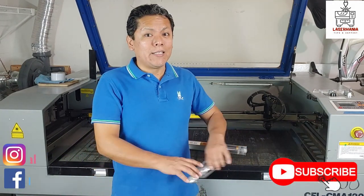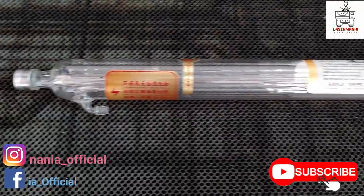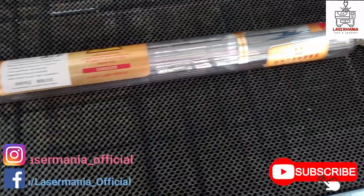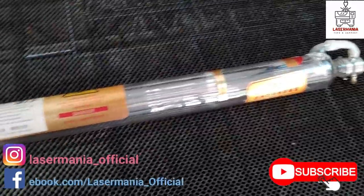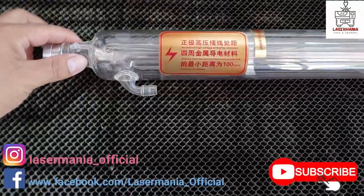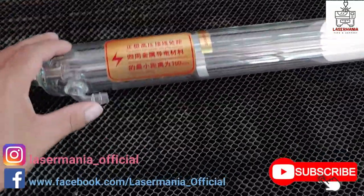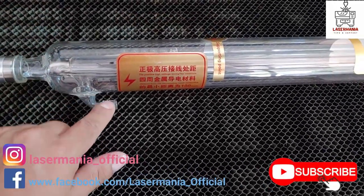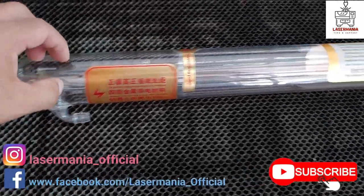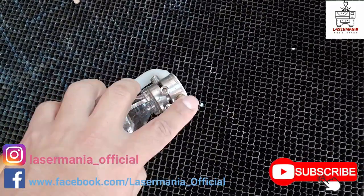I've already cut one and now you're gonna see how I did it. This is the laser tube I'm planning to cut to see what's inside — it's a regular CO2 laser tube, a 40 watt. You can see it has the water port here, and the water passes through the tube and exits this water port right here.